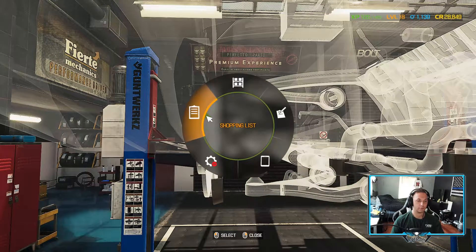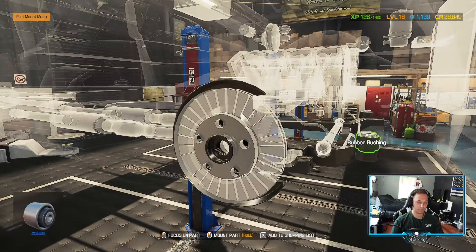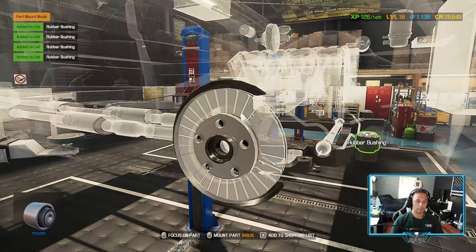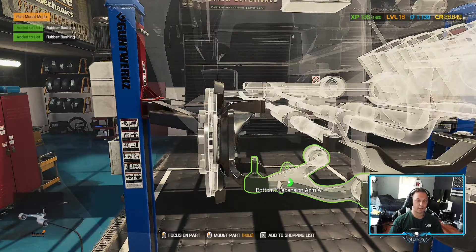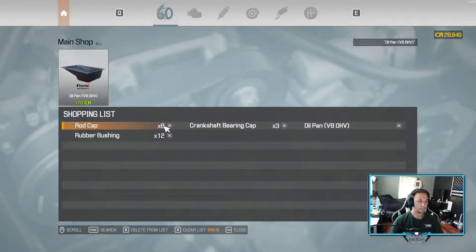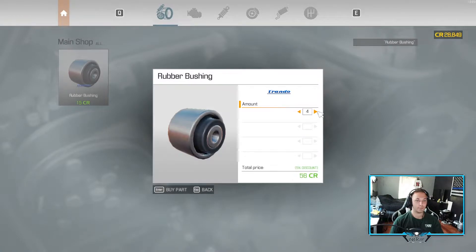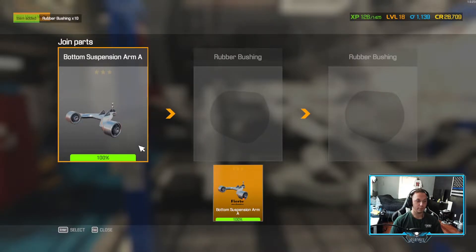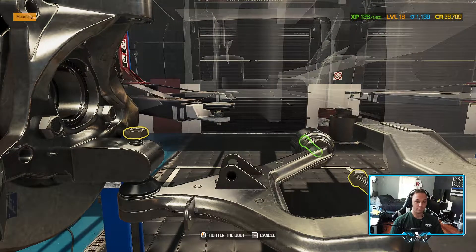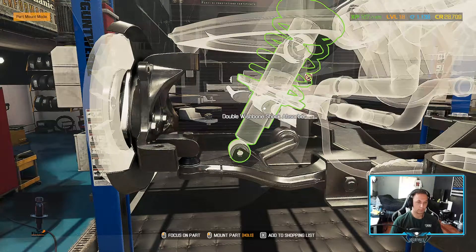I need two bushings. Let's see what I have - one, two, three, four. Yeah, okay, I had to do some math in my head for a second there. It says 12 rubber bushings - I'm probably going to need at least 10, I'll just get 10 for now. Put this bad boy in. Shock absorber - let's do these.